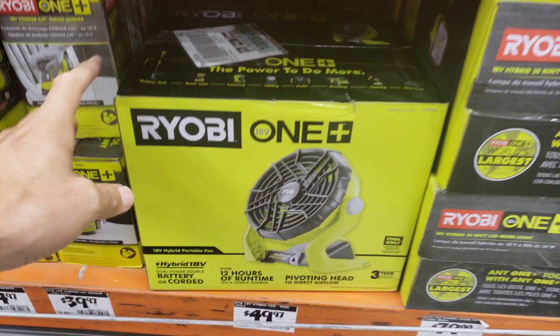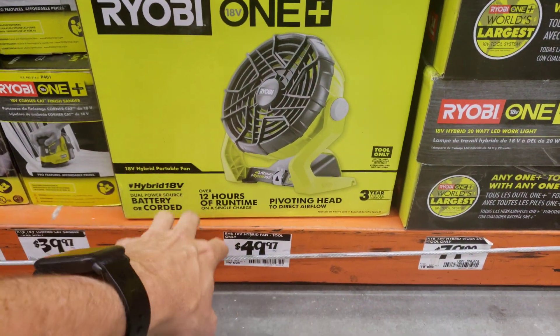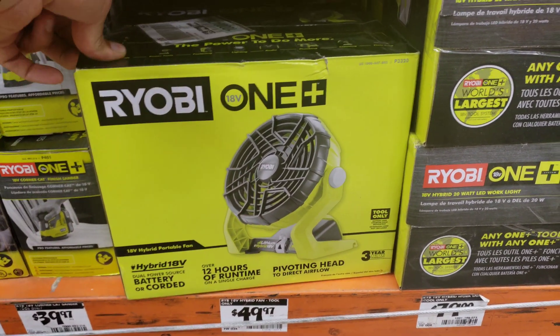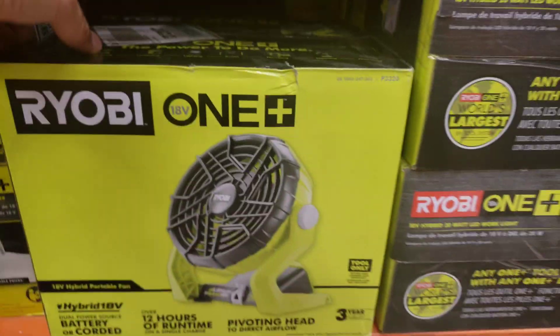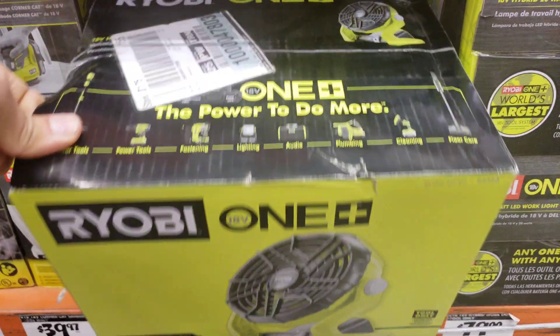My initial inclination was to buy the Ryobi OnePlus cordless 18-volt fan because it works with all my Ryobi batteries that I already have — I've got a lot of Ryobi power tools and batteries. It's also hybrid, so you can use battery or corded and plug it into AC power if available. This is the one I thought I was going to get.